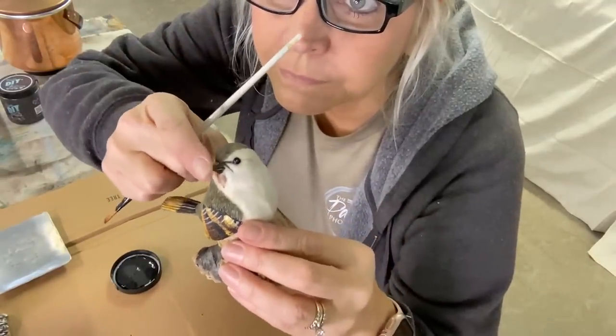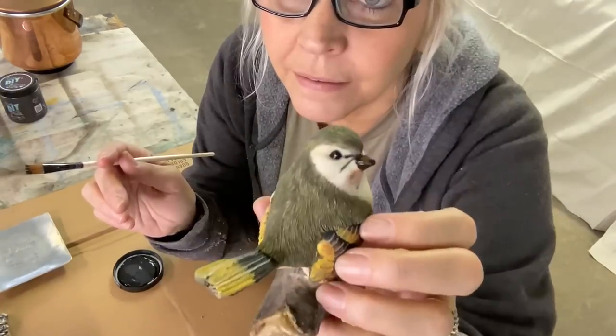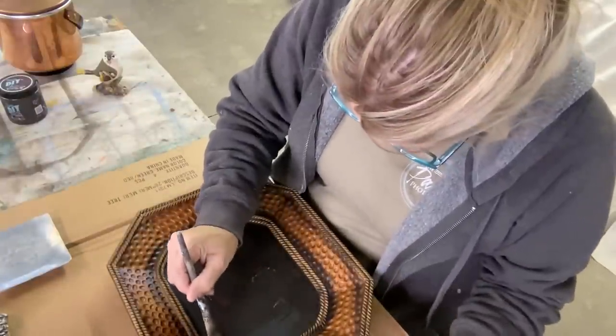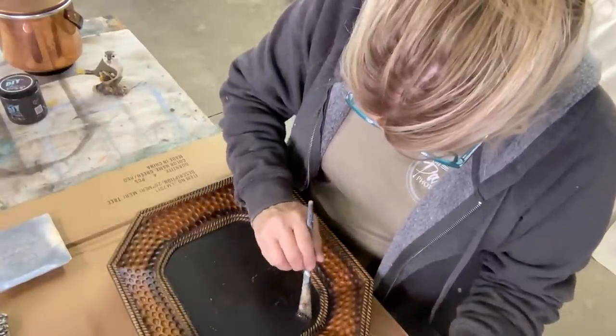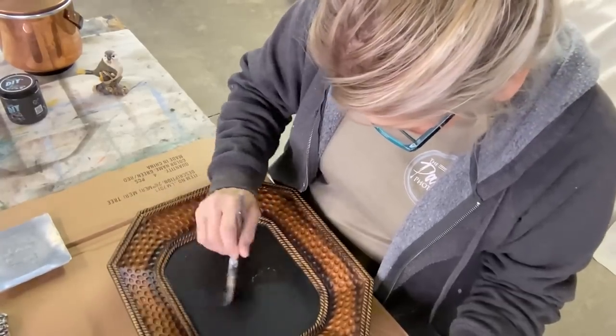Here's the little birdie I thrifted — the end of his beak was chipped so I just took some paint and put it over top. He's all fixed and ready to go. I just need a little Big Top on his beak.